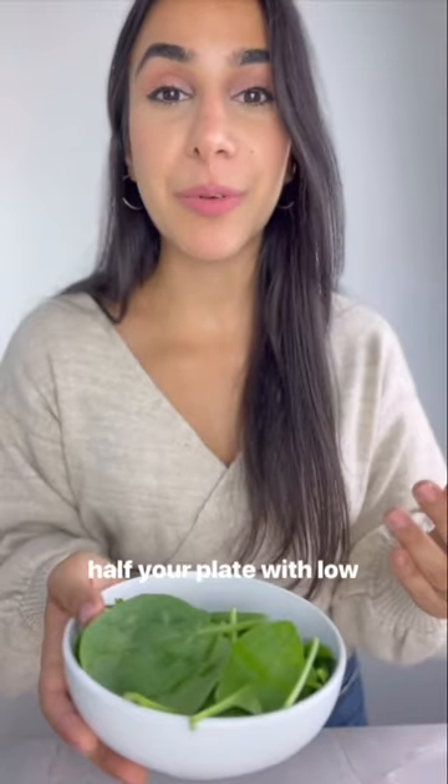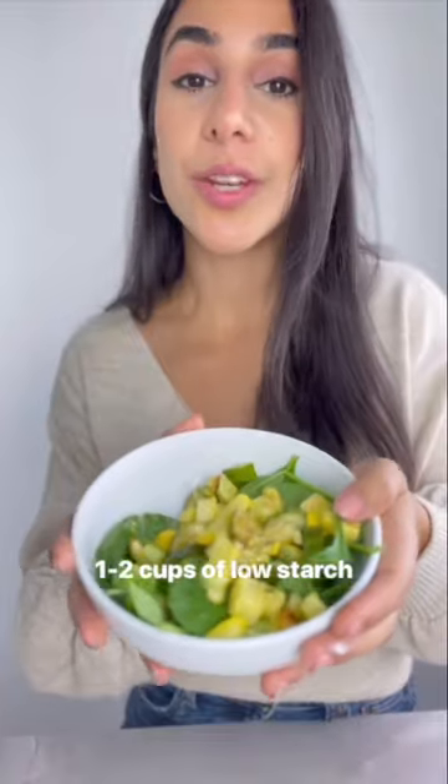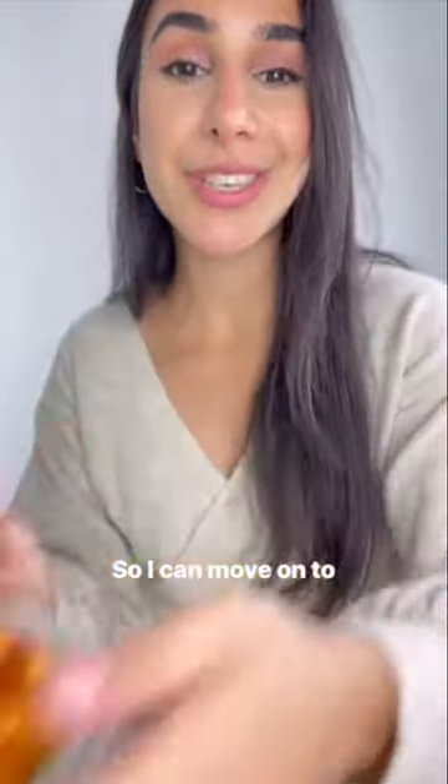Step one is to fill half your plate with low-starch veggies. These are things like spinach or squash. One to two cups of low-starch veg is done, so I can move on to protein.